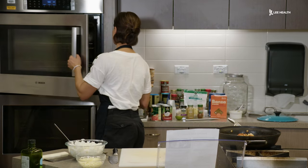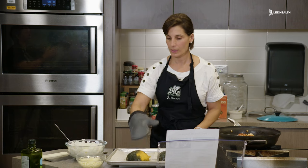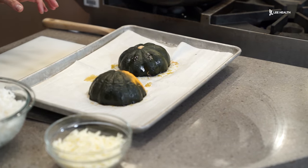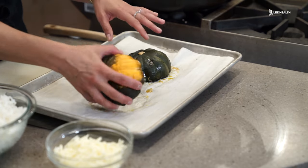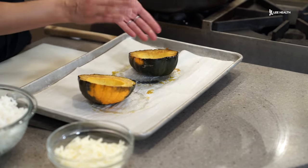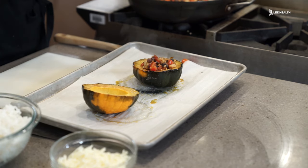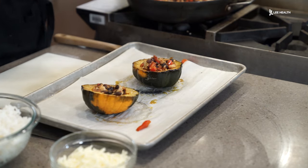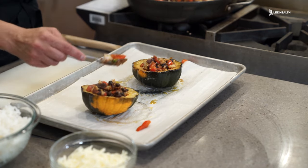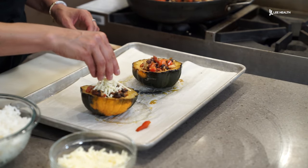It's been about 45 minutes, so we're going to go ahead and take the acorn squash out. To check for doneness, we can just stick a little knife in — if it goes in nice and easy, the acorn squash is ready. You don't want it to be overcooked. So we're just going to flip these over and stuff them. We're going to sprinkle a little cheese on top, then get it in the oven for about five minutes or until the cheese has melted.